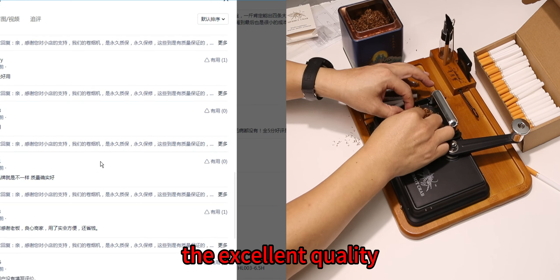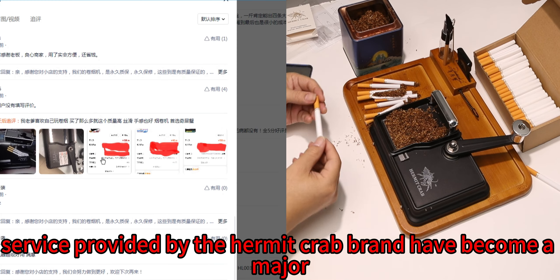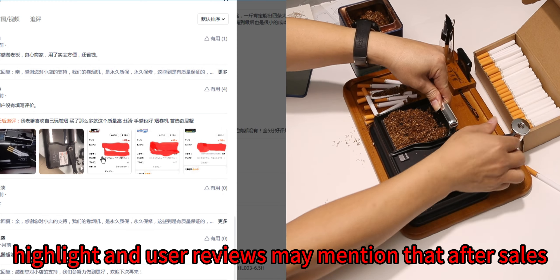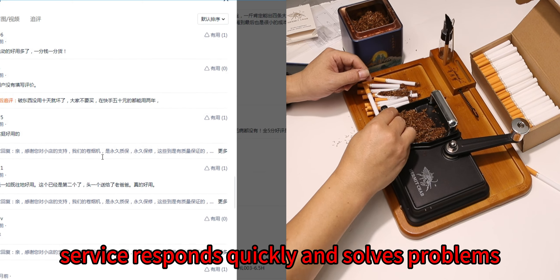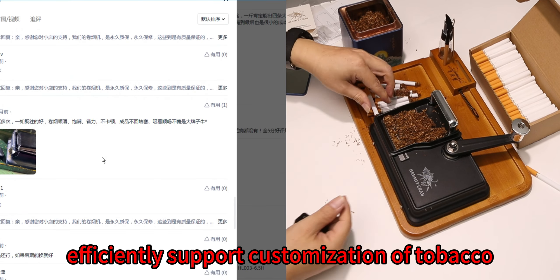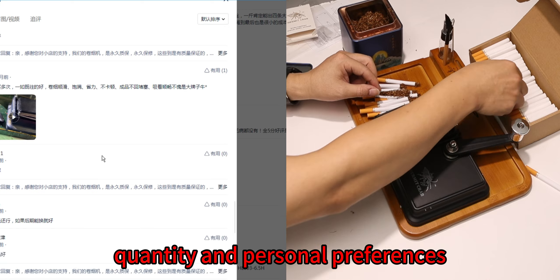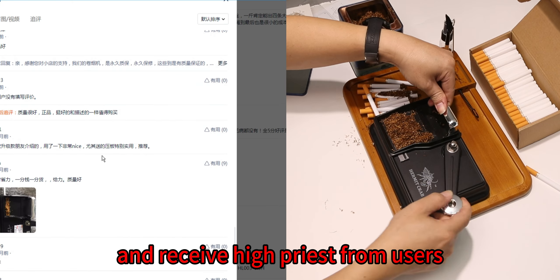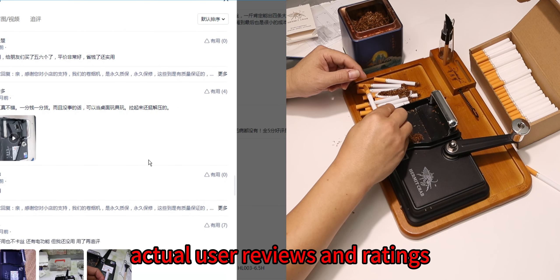The excellent quality and after-sales service provided by the hermit crab brand have become a major highlight. User reviews mention that after-sales service responds quickly and solves problems efficiently. The product also supports customization of tobacco quantity and personal preferences, receiving high praise from users who pursue personalized experiences.